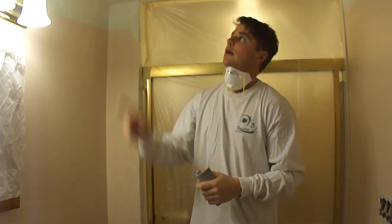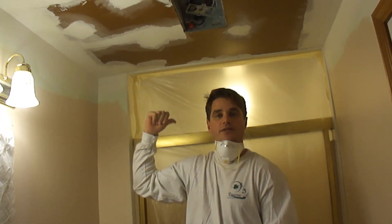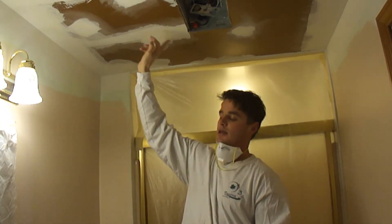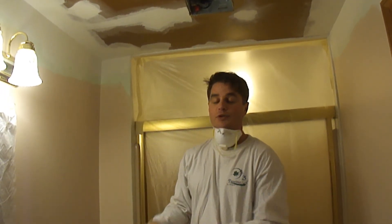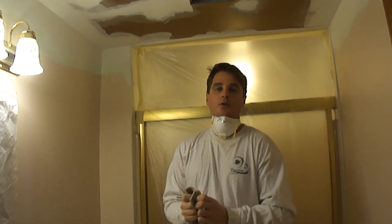This is going to lock in the mud here so that when the shower's on, the steam won't be able to penetrate into this. After I reprime it with the Gardz, then you can top coat with a ceiling paint.